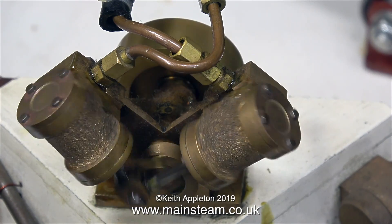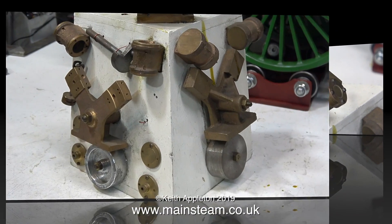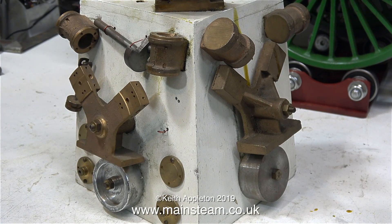This makes it not self-starting. It's a fully double-acting steam engine, but it runs much better when both cylinders are piped. I will show it running on both cylinders at the end of this video, once I've repaired the reversing valve.